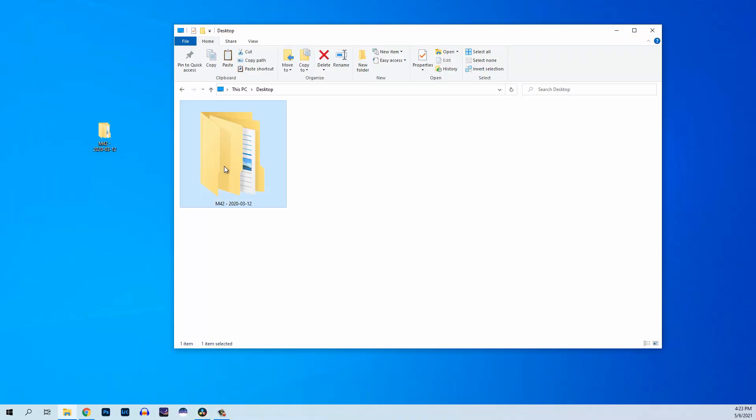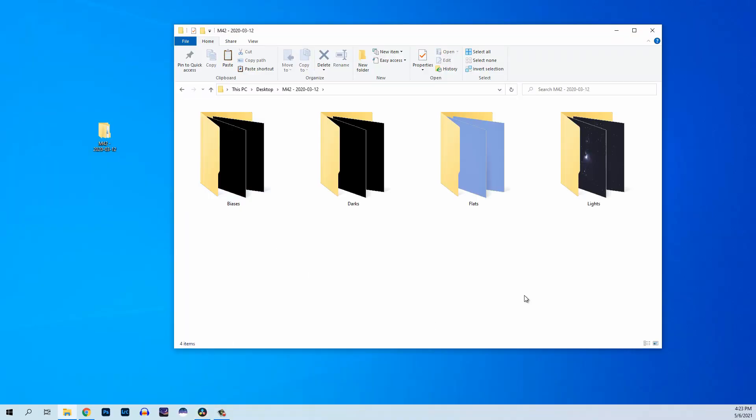That's really all there is to it — they're not that difficult to take once you wrap your head around the process. After you have all the images taken from your shooting session, I put them in their own labeled folder to make processing easier. That looks like one folder labeled, say, M42, and then subfolders inside called lights, darks, flats, and biases.